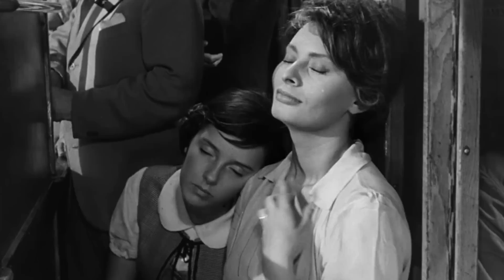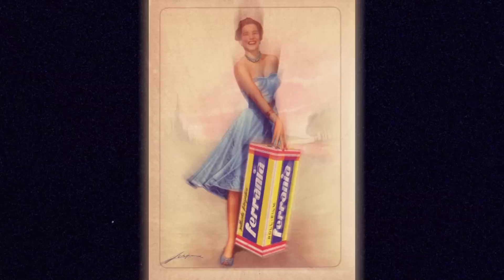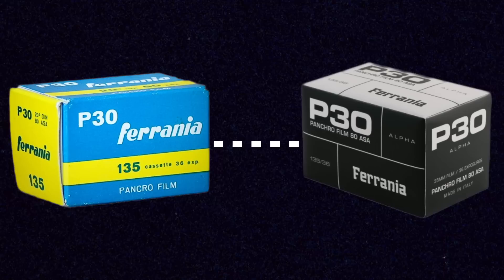P30 originally was for motion pictures, introduced just after World War II in the 1940s by Farania when they were a much more prominent company. Farania right now is a much smaller company, but it aims to re-engineer and bring back some of these classic Farania stocks from that era. P30 is a new release of a classic film stock based on the old formulas and notes from its original form, so it's very much still based on P30.